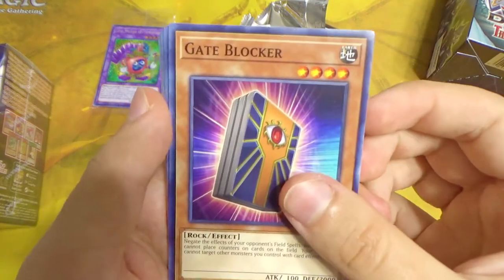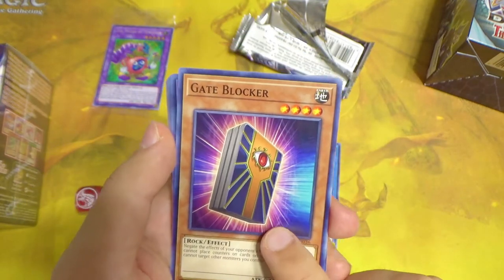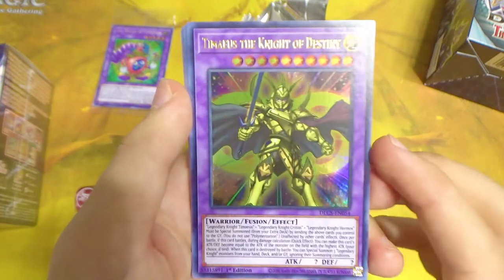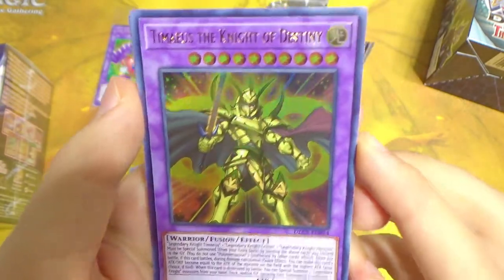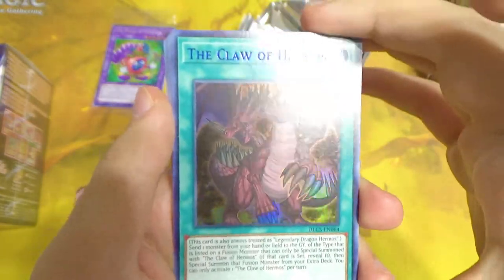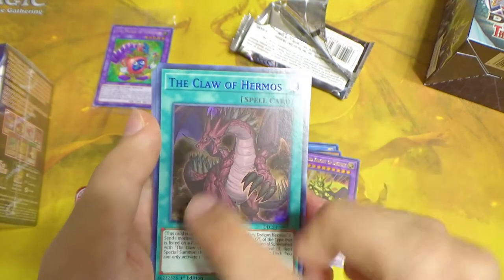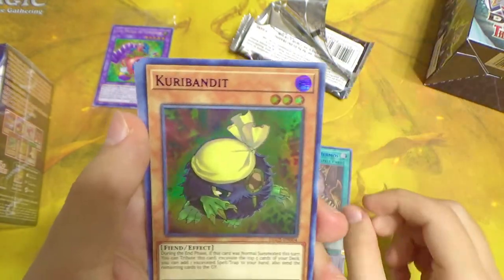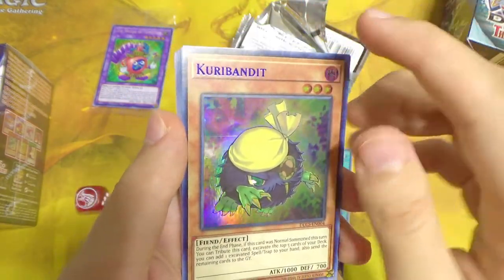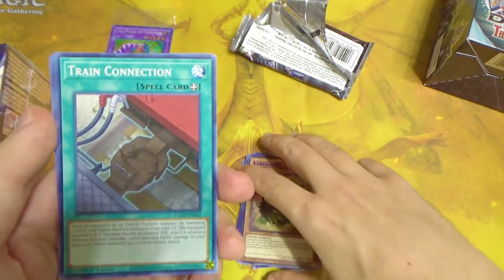Gate Blocker — a cool card with a good effect, very situational but has been played in some competitive sideboards. Timaeus the Knight of Destiny with a gold foil name — very cool! The Claw of Hermos with blue foiling, which kind of matches the spell color and blue background. And Kuriboh Bandit with purple foiling — our first purple foil of the day! Love me some Kuribohs.